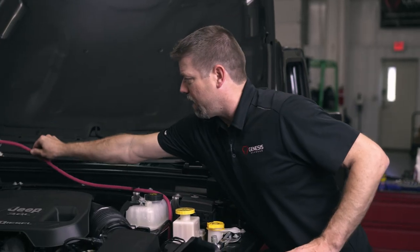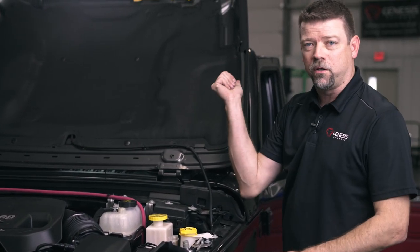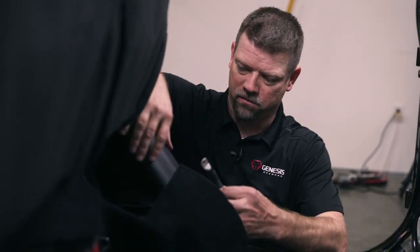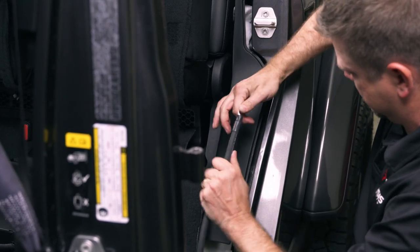We're just going to leave this wire laying over here close to the battery. We're not going to hook that up yet because we don't want hot power going to the back yet — we'll come back and do that last. Now back to the back seat — let's go ahead and route our ground cable behind the trim panel to that factory ground stud.